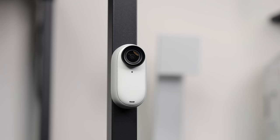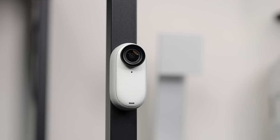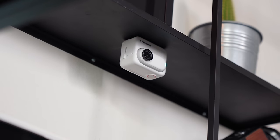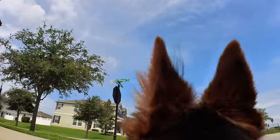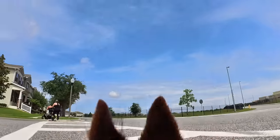This is the Insta360 GO 3, and in my opinion it's one of the most innovative cameras we've seen in a long time. It combines the small compact form factor of the GO 2 with the body of an action camera. In this video we're going to cover several creative ways to use the Insta360 GO 3 in your next video. I'll drop a couple links in the description so you can use them to either purchase the GO 3 or learn a little bit more about it.